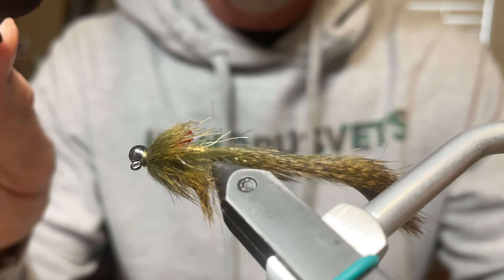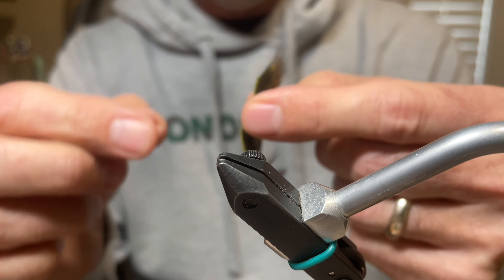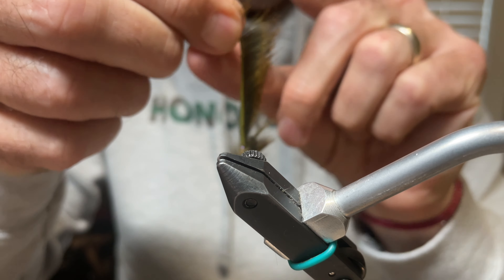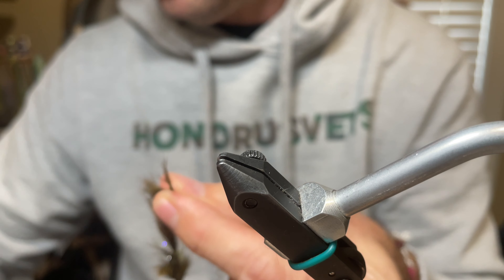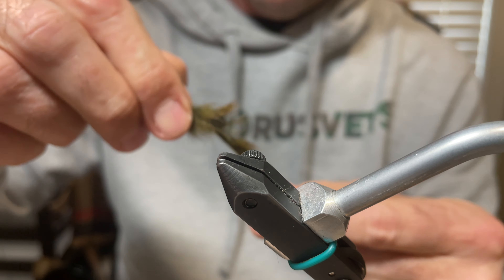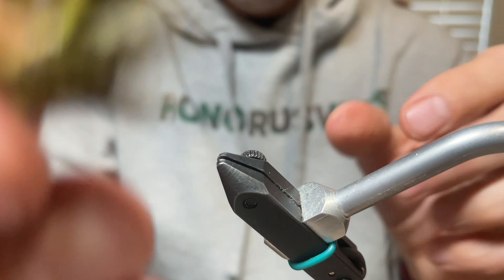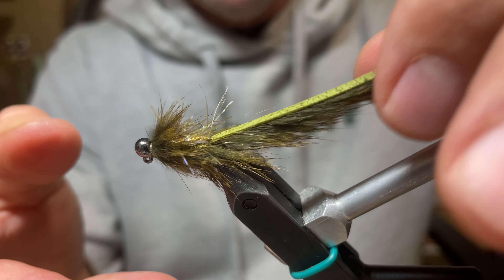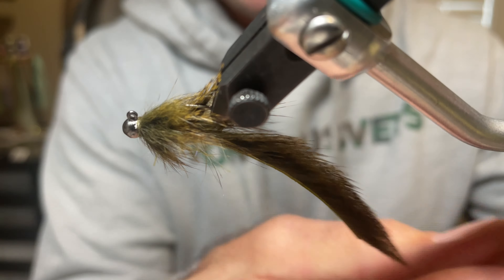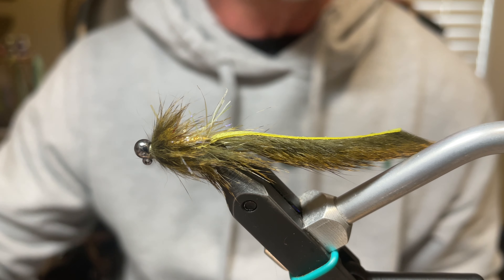Take a dubbing brush and stroke everything backwards. If there's polar chenille in there it'll loosen up, and you can see the red gills flaring out underneath — it looks really good. If the fly is slightly long, split the hairs, take scissors, and cut the tail off at an angle. There is the finished Honey Badger Sculpin.